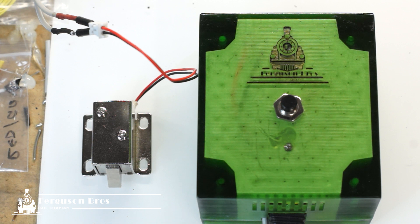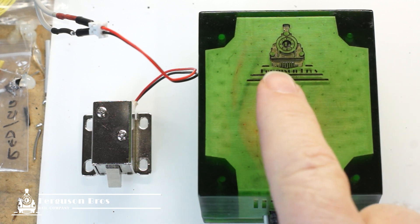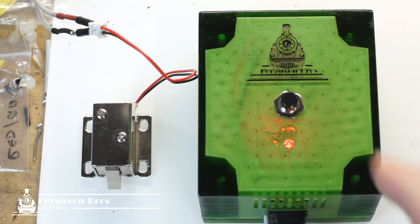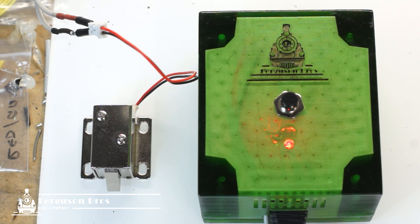Let's test this thing. Power on. Press the button once and it should unlock for two seconds. Good — we're ready to go and install this on the layout.